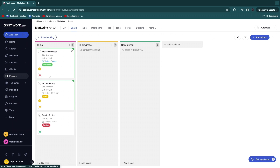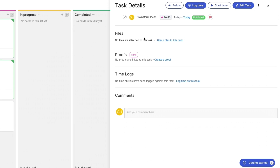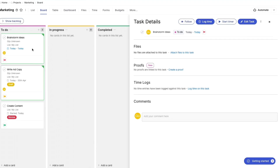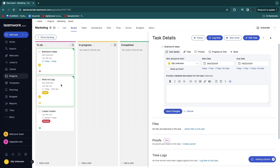On the board you'll see the tasks created earlier — such as 'Brainstorm ideas', 'Write ad copy', and 'Create content' — all with statuses. Clicking on any task shows its details: you can attach files, add proofs, log time, and follow the task. You can also move tasks between columns directly.